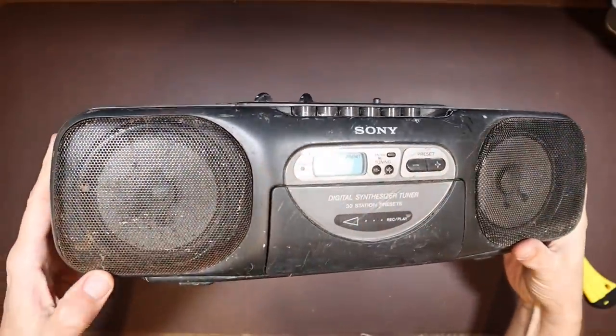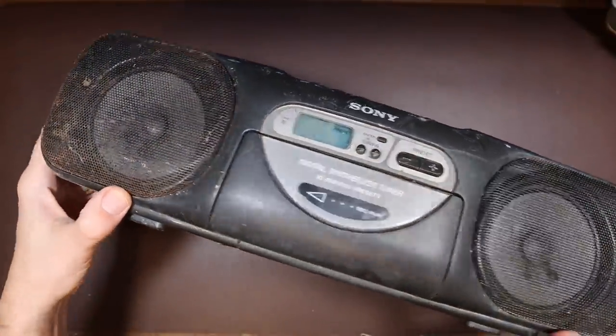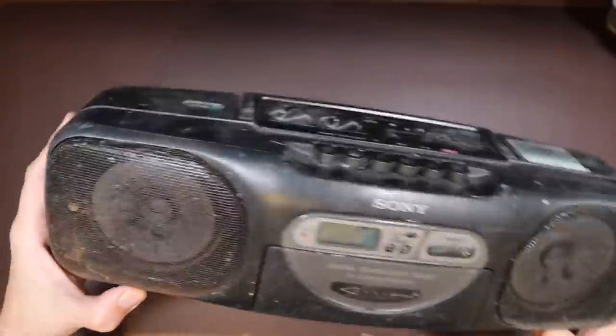On today's Retro-Tec Repair, we're going to be trying to rescue this Sony boombox that I bought spares or repair on eBay.